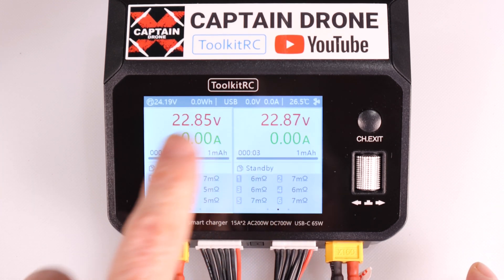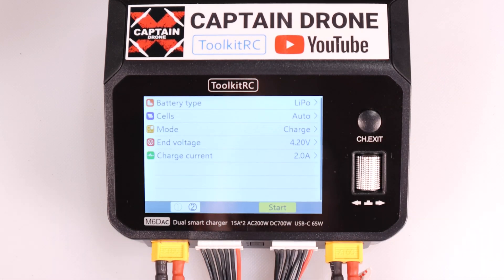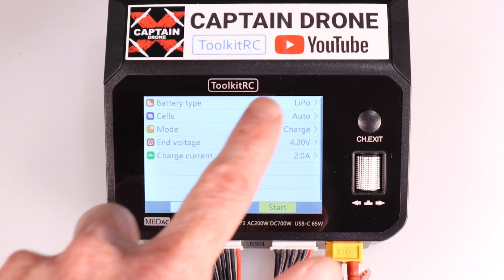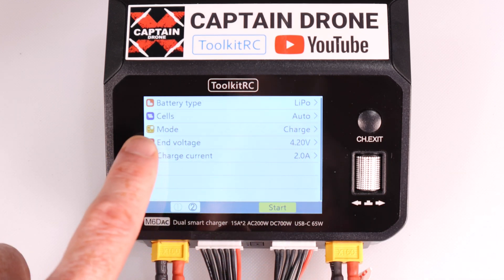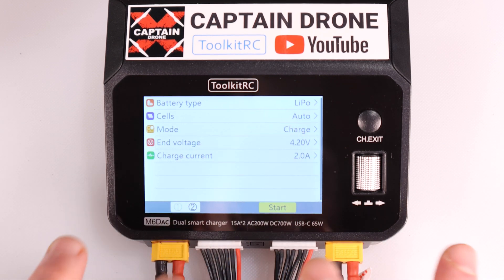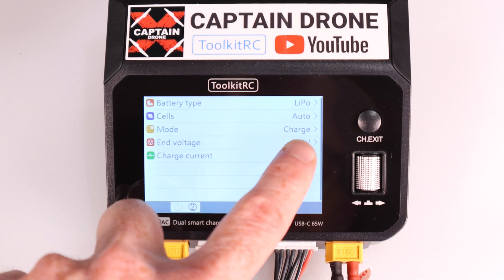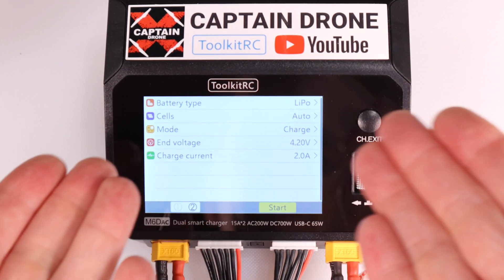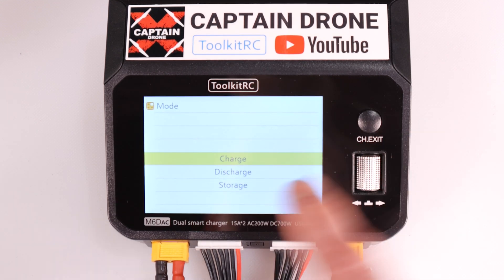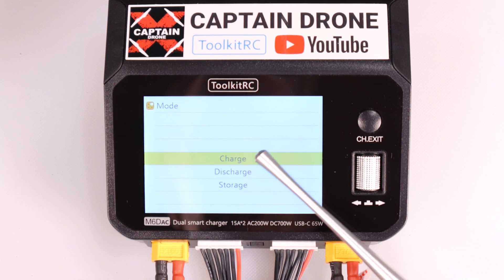Let's charge up these batteries. Press this button to get into the menu. It shows: battery type is LiPo - correct. How many cells? It's a smart charger, I have it on auto and it figures it out - great for beginners. Which mode? I want charge, which is the most common thing. There are three modes: charge, discharge, and storage.